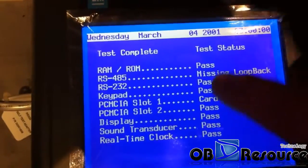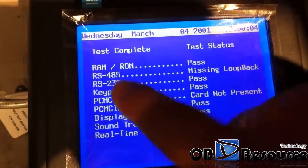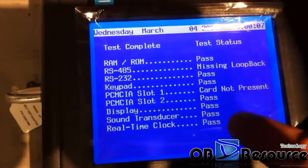You can see the details here: RAM — pass, pass, pass. We use the RS232 — pass, pass, pass.